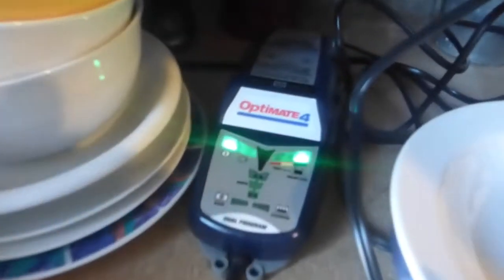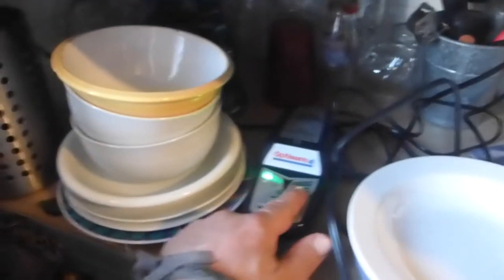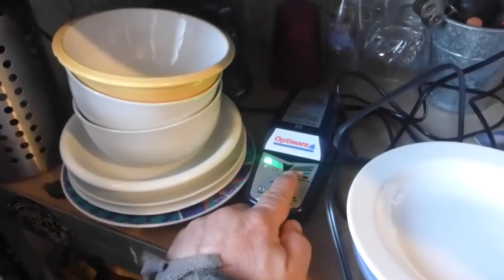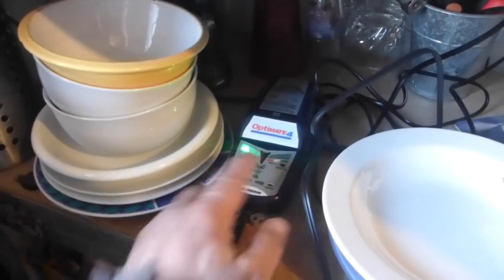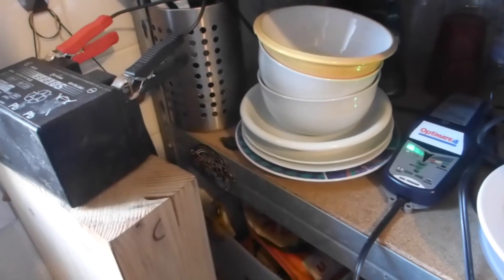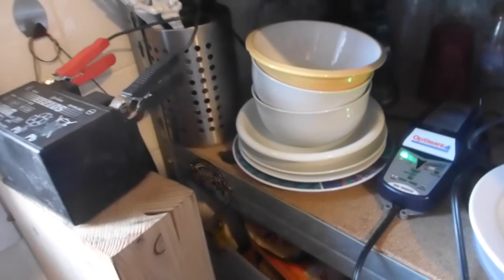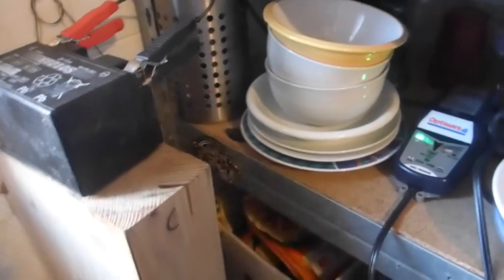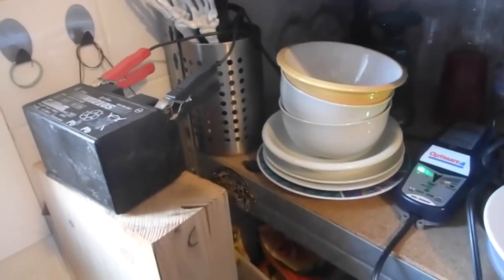Alright, so check it out — green light, go! OptiMate 4. I thought I had the OptiMate 3 right there. I'm in my kitchen. So the deal was that the yellow wouldn't go away — it would be a solid yellow, or flashing yellow with the green, and I had voltage of you know, between 12 and 12.73, 12.34, etc., after I used the bike.